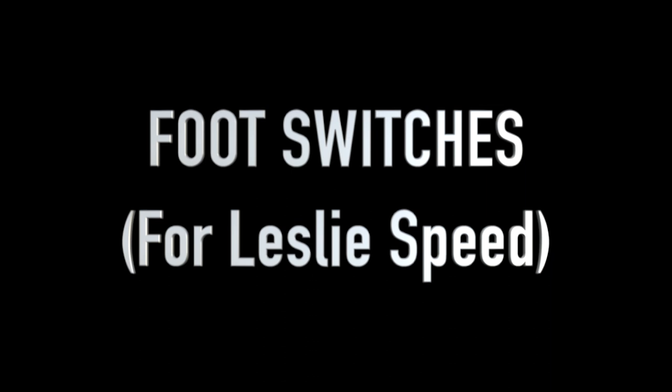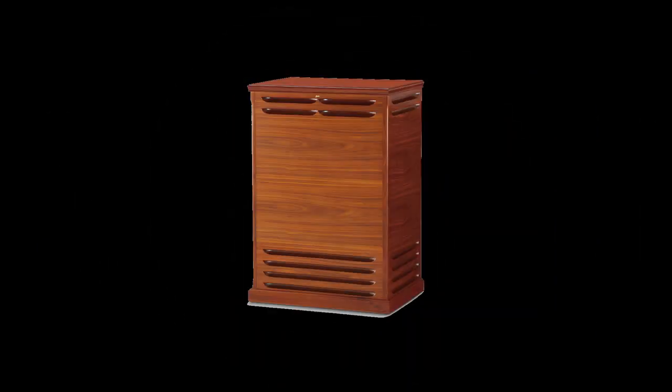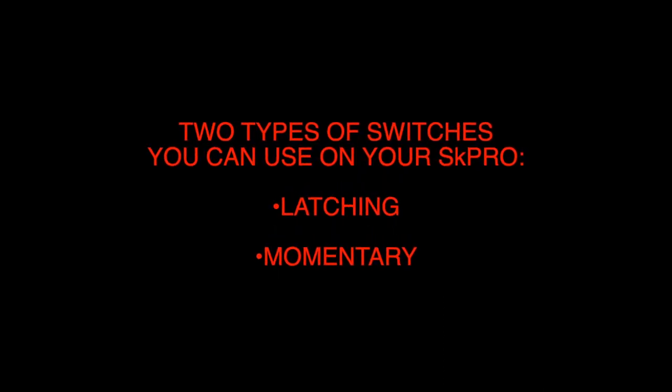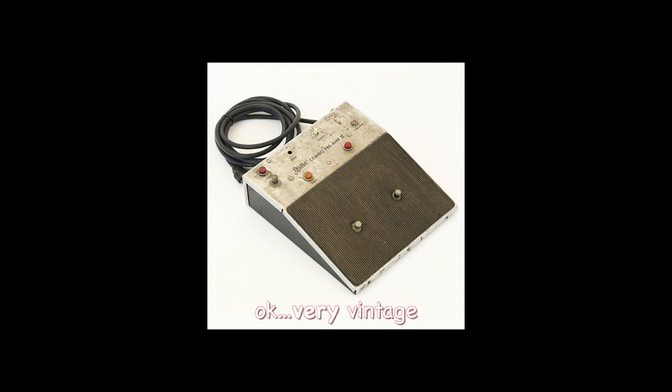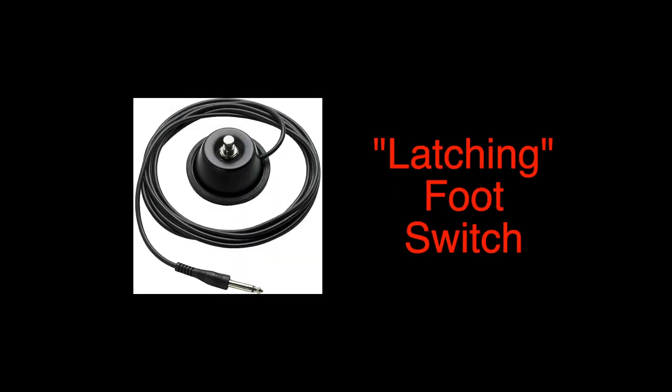Foot switches can do a variety of useful things to enhance your performance. Many SK Pro players use a foot switch to control the speed of the digital Leslie or attached Leslie cabinet. There is a dedicated jack for it on the SK Pro's rear panel. There are two types of switches you can use: latching and momentary. A latching foot switch provides off or on with each successive press — you'll feel a definite click. Vintage classic Leslie floor preamps employed latching switches for speed control. In our modern instruments, this is the default mode, called alt for alternate, where the speed alternates between slow and fast with each press.